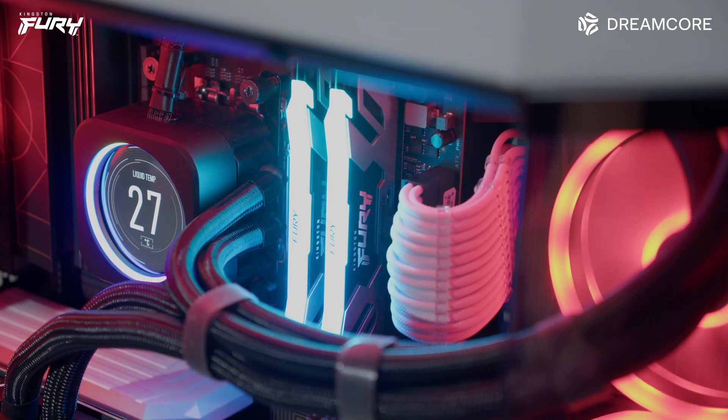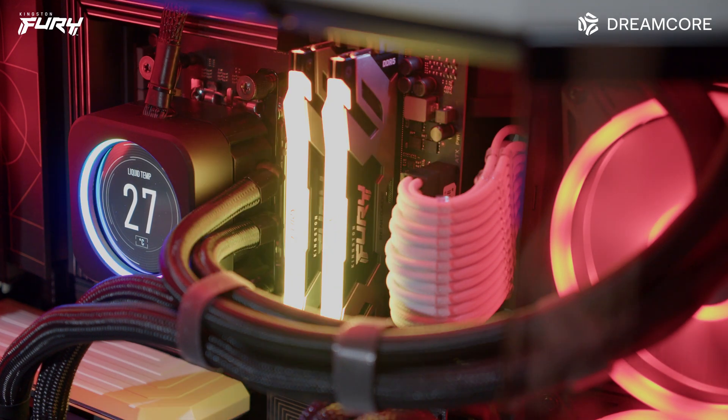We should soon find out if Intel's 13th gen Raptor Lake CPUs will follow in AMD's footsteps without DDR4 backwards compatibility. This leads us to our sponsor of the video, Kingston, with their Fury Renegade DDR5 RGB memory.